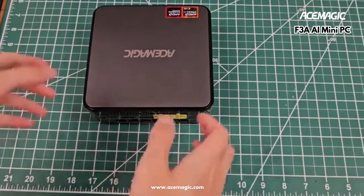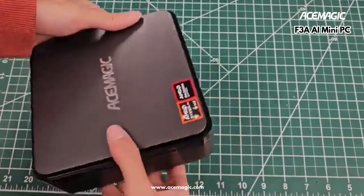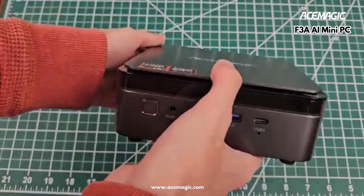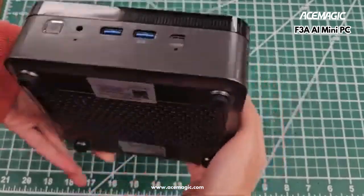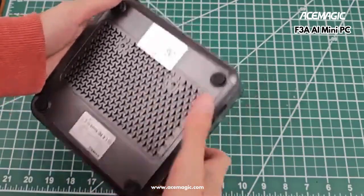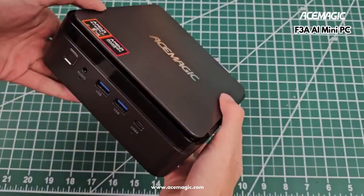I owe AceMagic an updated video for their F3A, just because I did such a terrible job of trying to open this machine from the bottom where I was not supposed to. So I've reassembled it — this is a quick look around.